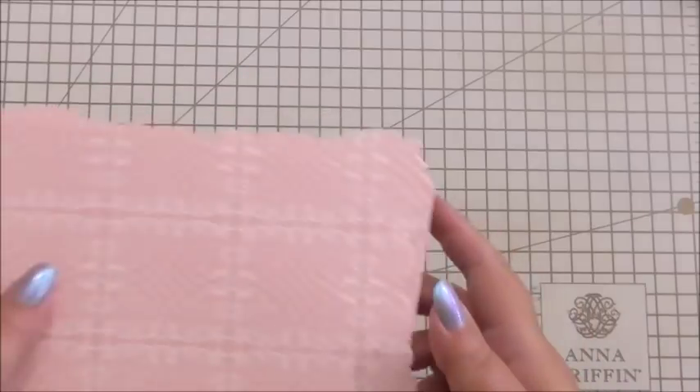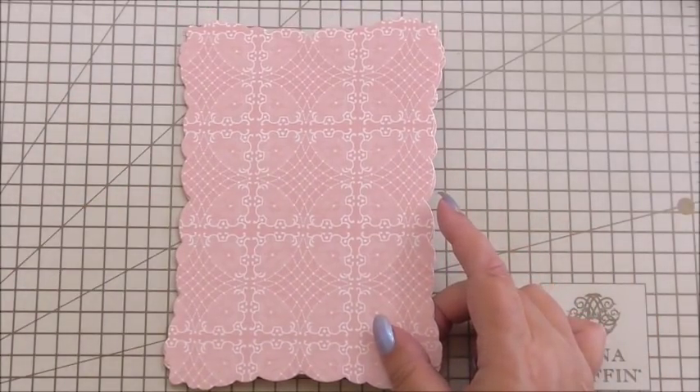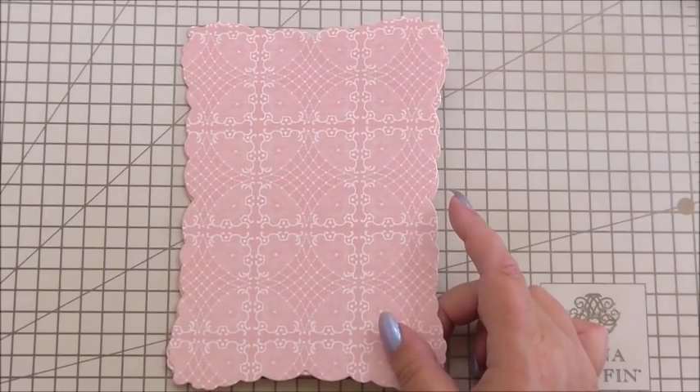Okay, so we're going to make an easel card and I do like easel cards. We did one a couple of weeks ago where we made it from two ovals with some of Anna's frames, because we didn't have the easel kit in this country then — I can only show you things that are in the UK. So now we've had the easel card kit and I can show you just how beautiful it is. I love this kit, and I love all the kits, but I do like this one. This one is special.